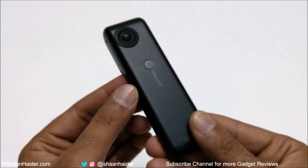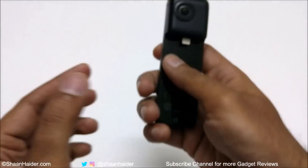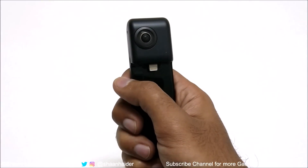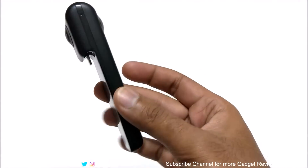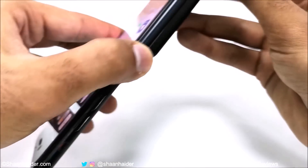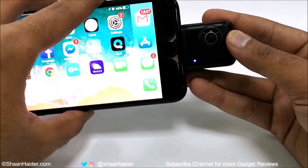Overall the design of the Insta360 Nano S is really nice — it looks beautiful and premium, it's very lightweight, and the grip is perfect so you can use it for longer durations. The build quality is great as well. Once you connect your Nano S with your iPhone, the LED indicator will turn on to show that the device is connected.